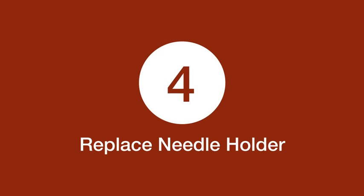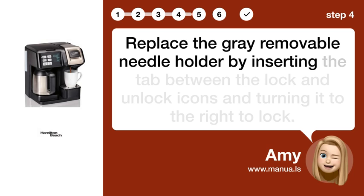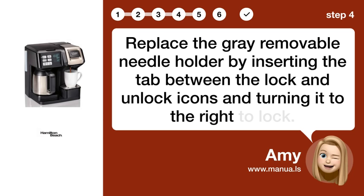Step 4: Replace needle holder. Replace the gray removable needle holder by inserting the tab between the lock and unlock icons and turning it to the right to lock.